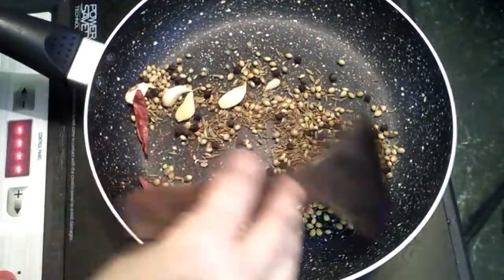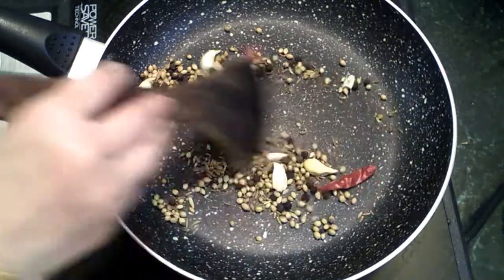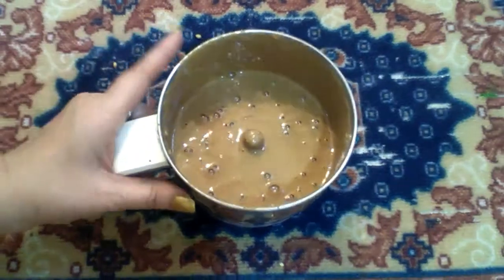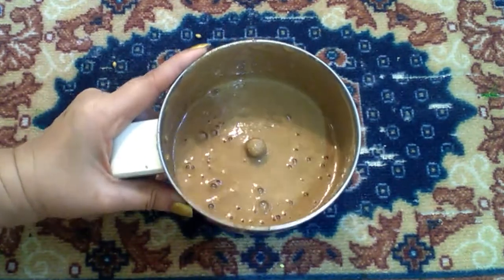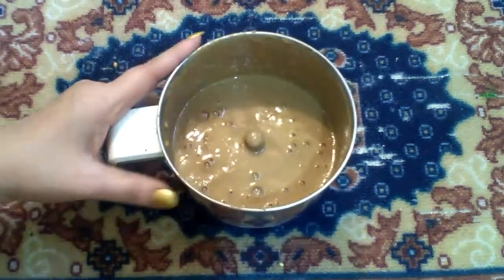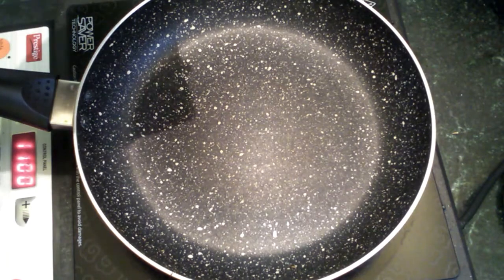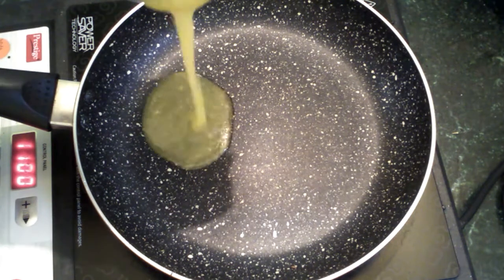Now we can add 6 cups of water to mix. We can add a smooth paste. We will add a smooth paste and a tablespoon of water to the pan.